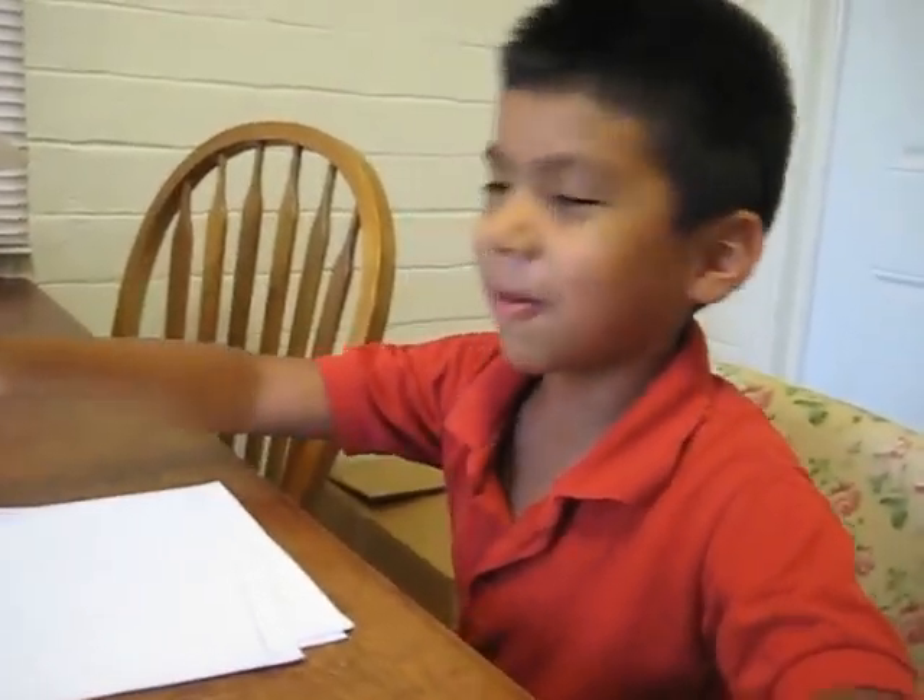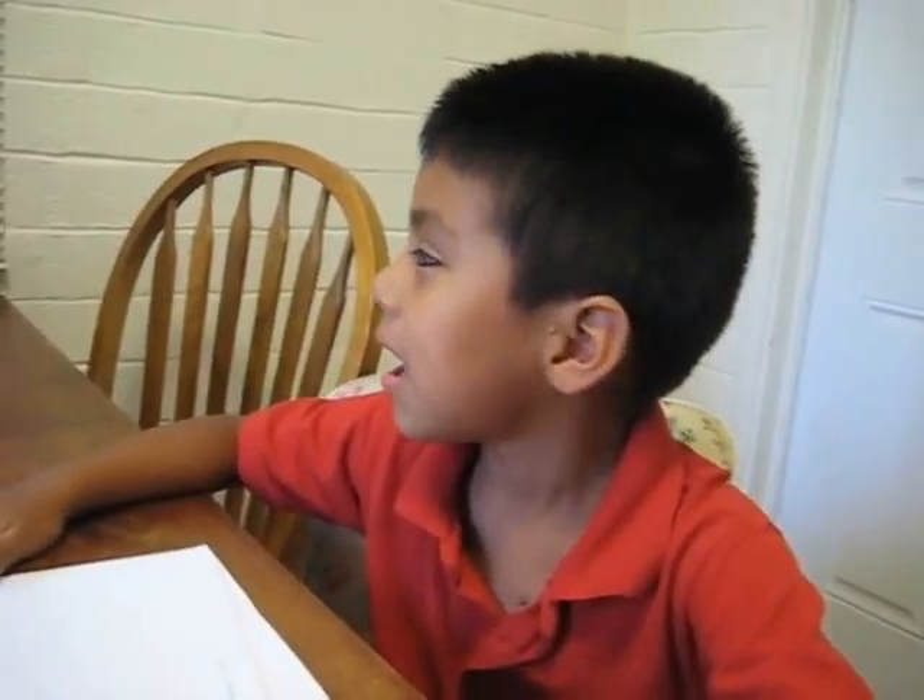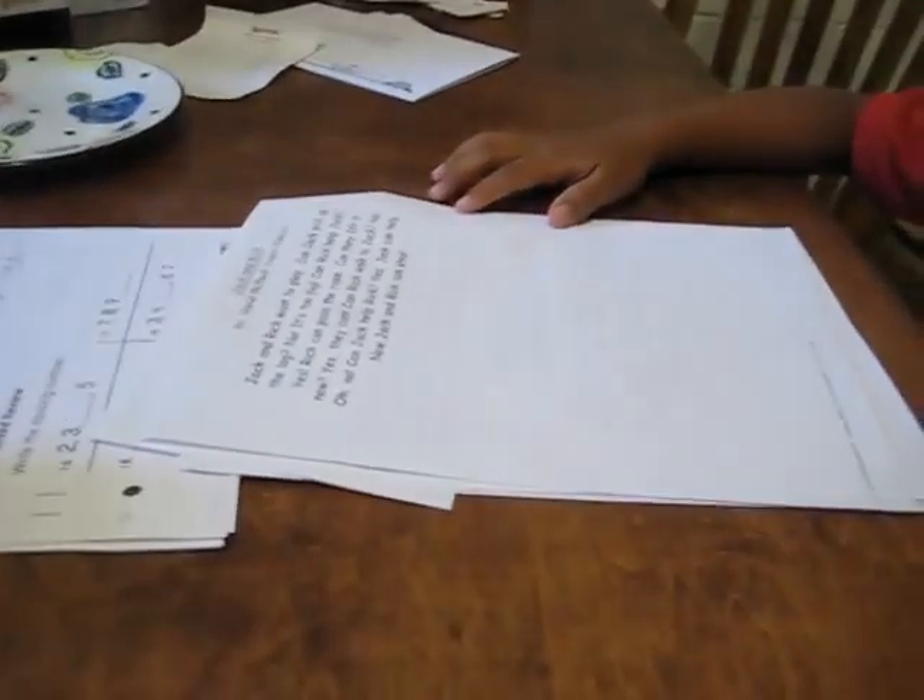We're going to put peanut butter on my hand to distract this thing about reading. The dogs are going to try to distract me by putting peanut butter on my hand. The goal is to read this page and the next page without being distracted. So we have our dogs ready. We got our peanut butter ready.